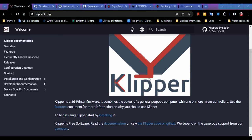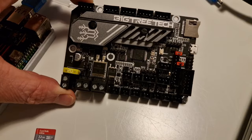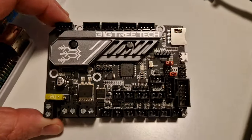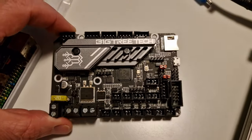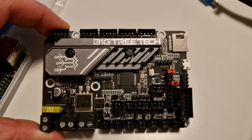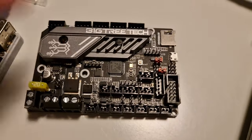First things first, we're going to go over what equipment you need to run Klipper. Today I'm going to be using the SKR Mini E3 version 3. I chose this board for this tutorial because a lot of people are switching with their Ender 3s or Ender model printers, and this one is designed specifically to fit into an Ender. So this is a board a lot of newcomers might be coming to.